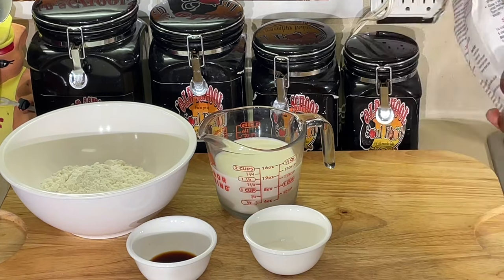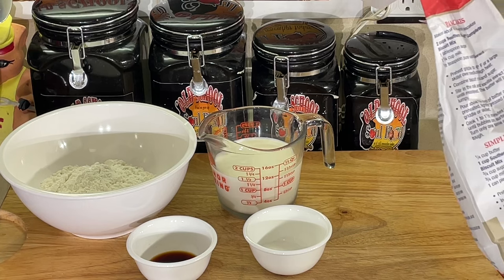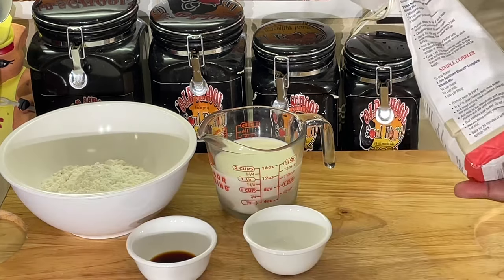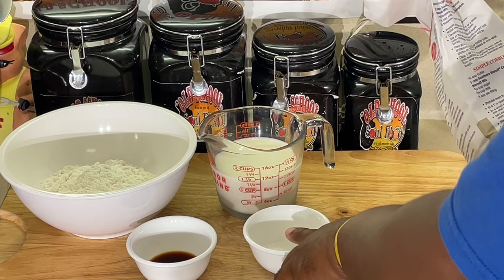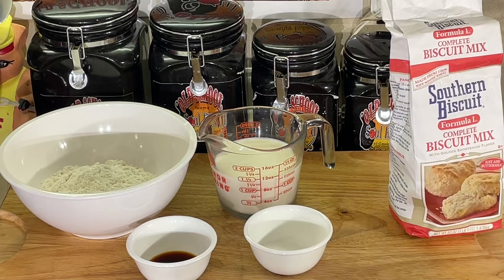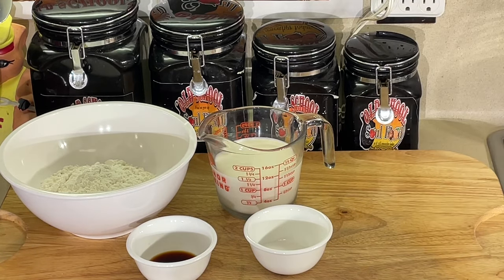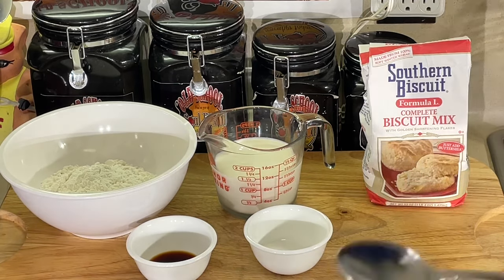They got a recipe on the side of the bag here for pancakes. It's two cups of the biscuit mix, one and one-fourth cup of regular milk, a tablespoon of sugar, and half a teaspoon of vanilla. So I'm going to go right by the recipe on the bag and we're going to see how this turns out.